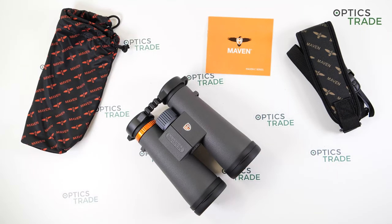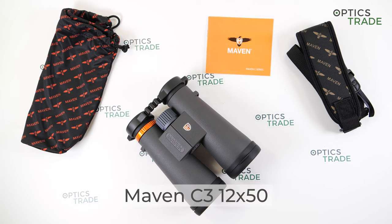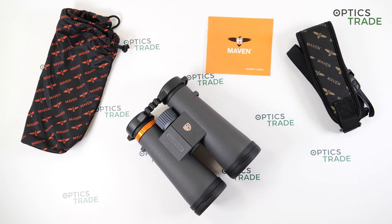Hello everyone, welcome to another review by Optics Trade. As you can see, I have binoculars again — the Maven C3 12x50. I'll do a short overview and at the end tell you about the things I like and some things that could be improved. Thank you to all of our viewers and subscribers, because without you this wouldn't be possible.